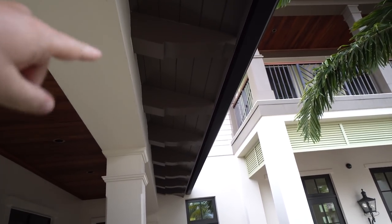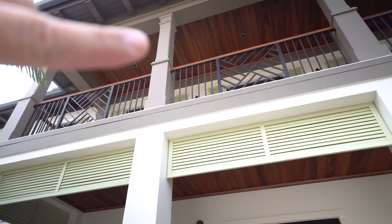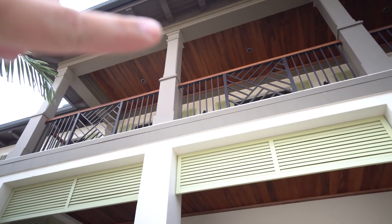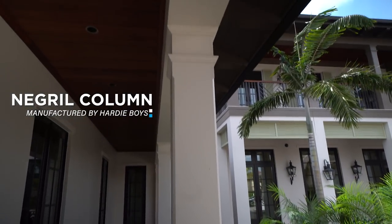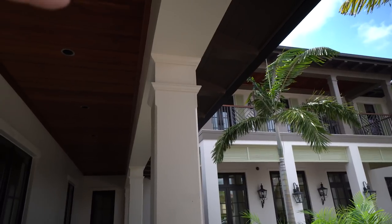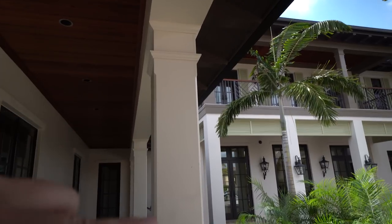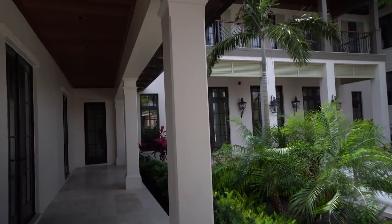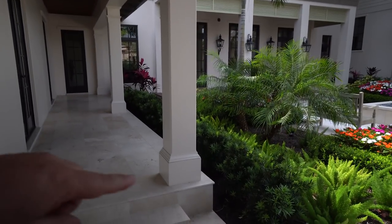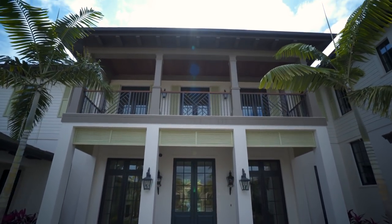This is our Negril pedestal column. This is the pedestal, this is the Negril upper shaft, astragal, and capital. At the top you have the capital, then the astragal, and this chamfer along the edge — that's what makes it the Negril. That's the chamfered edge, and then we have our base at the bottom.